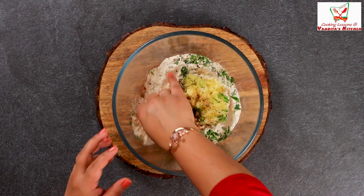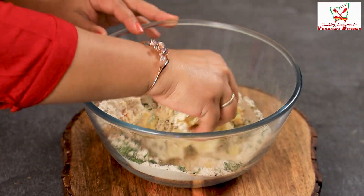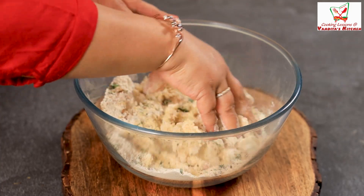Now let's mix it all. When you grate the aloo, make sure that the aloo is very smooth and soft.